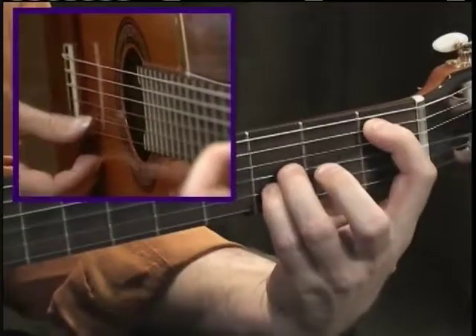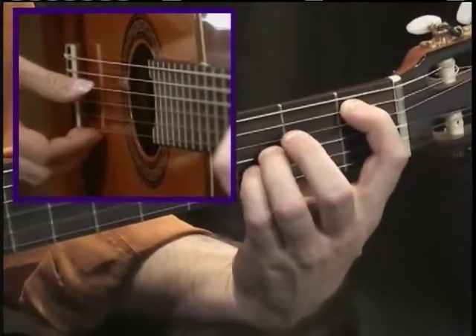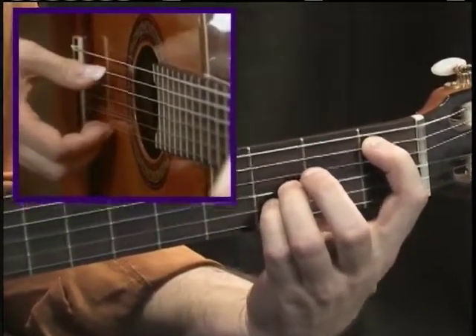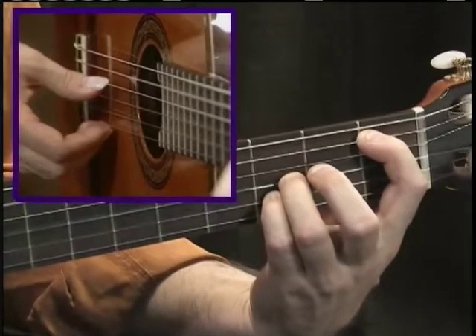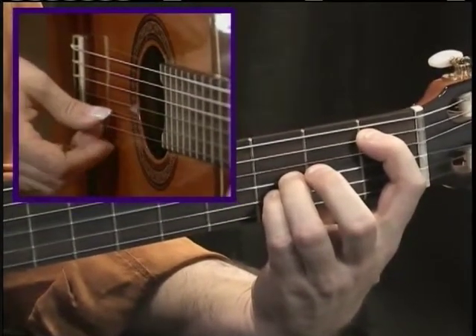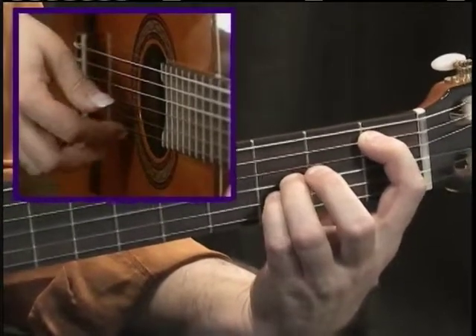The particular B-flat chord that I'm using uses an open D string, so this string always stays open. I'm playing B-flat on the A string, then open D, B-flat on the third string, D on the second string, and then open E.